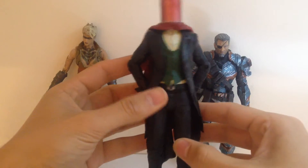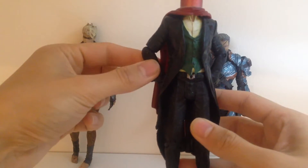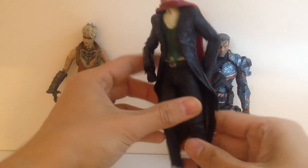Next here we've got Red Hood. Not a lot to say about him, there's not a lot going on. The hood isn't removable, his arms are on a swivel so the movement's a little bit limited as well, but nicely detailed and I suppose it's a good display piece.